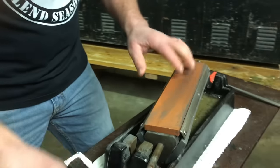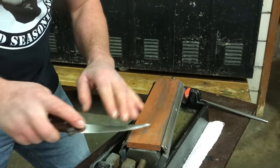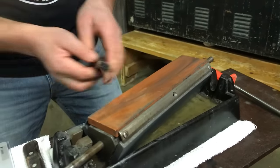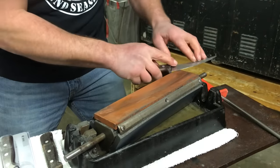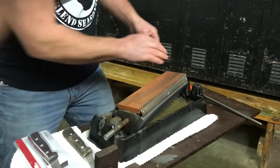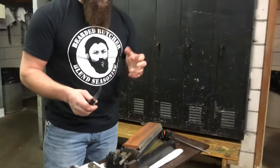Apply a little bit of mineral oil to the fine stone and spread it out, then continue with the same sharpening motion. The fine stone polishes the edge, and done correctly you don't need to spend a lot of time on it. There are also times when you come back and only use the fine stone — you just have to learn your knife and know when you need to go through medium first and then fine, versus just a light touch-up on the fine stone alone.